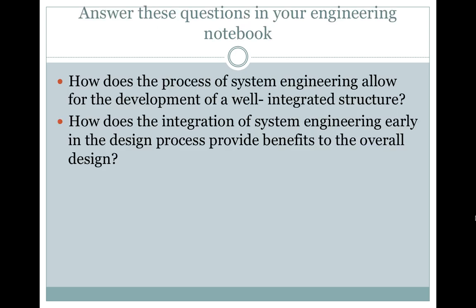Answer the following questions in your engineering notebook: How does the process of system engineering allow for the development of a well-integrated structure? And how does integration of system engineering early in the design process provide benefits to the overall design?